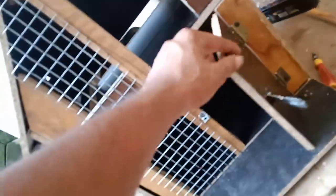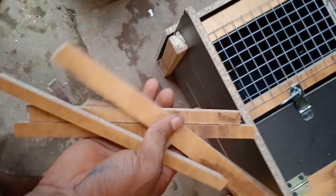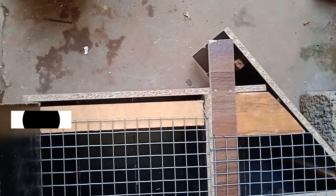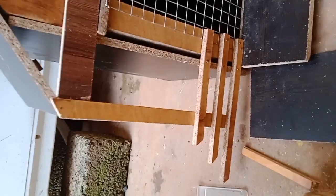We cut the piece and fix it — it will fix the door when we have to fix the door. The door has open space and we don't have to fix it. The door is straight from behind.